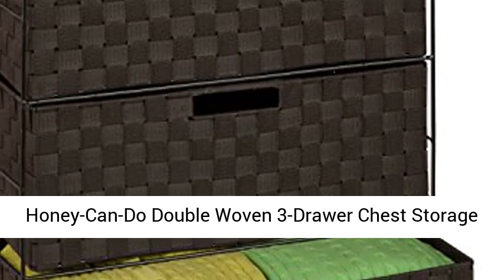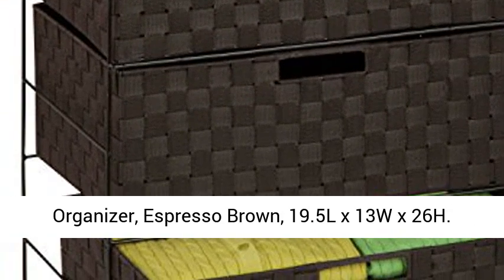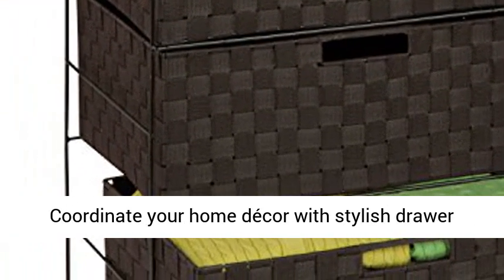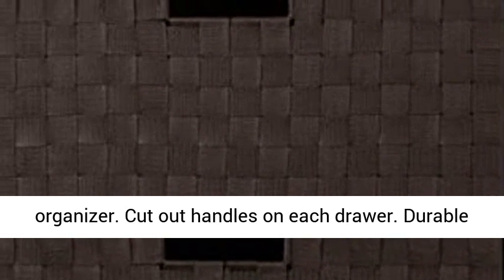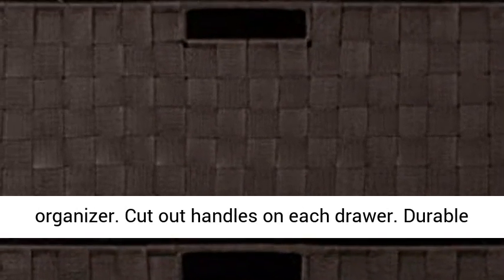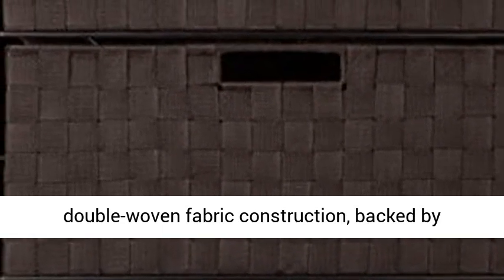Honey Can't Do Double Woven 3-Drawer Chest Storage Organizer, Espresso Browned, 19.5L x 13W x 26H. Coordinate your home décor with this stylish drawer organizer. Features cut-out handles on each drawer, durable double woven fabric construction, and is backed by a limited lifetime warranty.